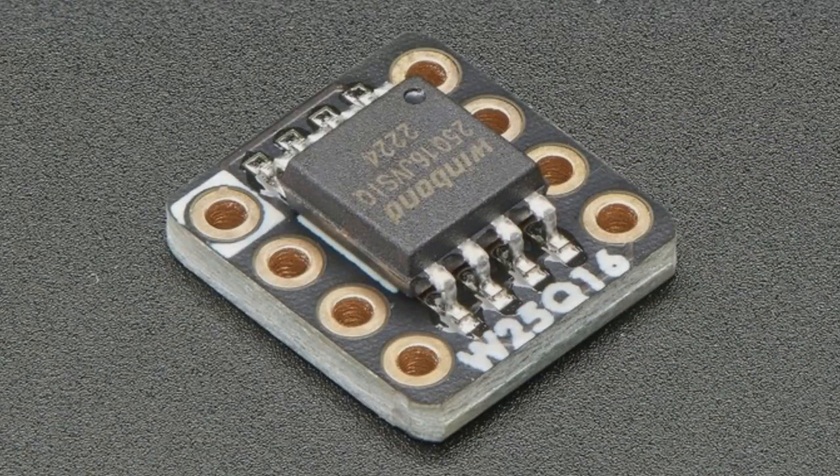First up, we've got a bunch of little QSPI breakout boards. When working on dev boards, microcontrollers, Circuit Python, or embedded Linux boards, QSPI flash memory is often used when you want around 2 to 16 megabytes of data. These chips only come in SOIC packaging.